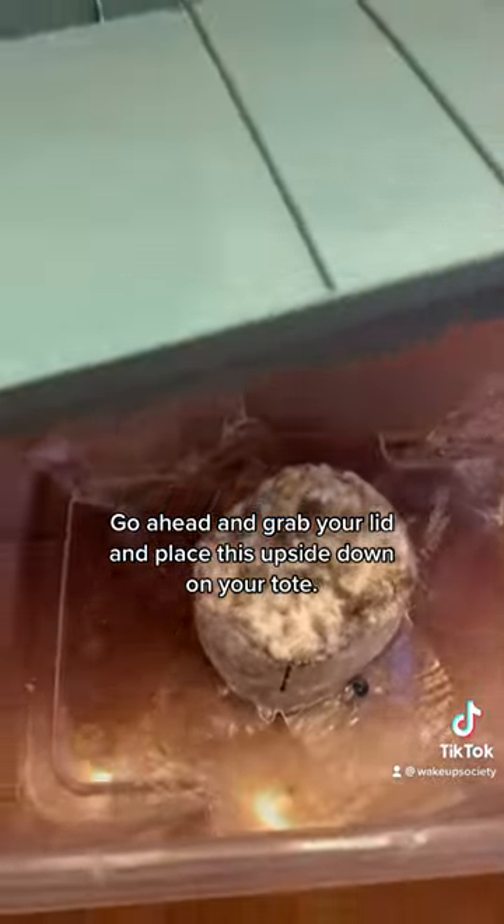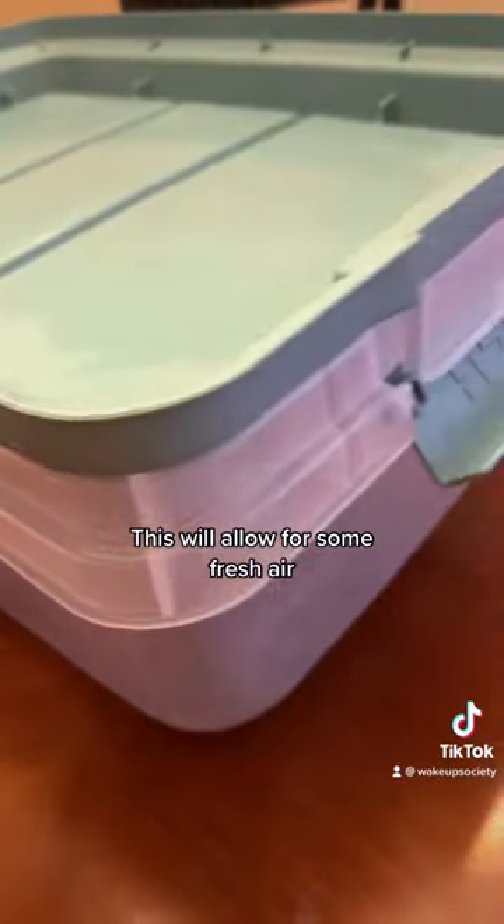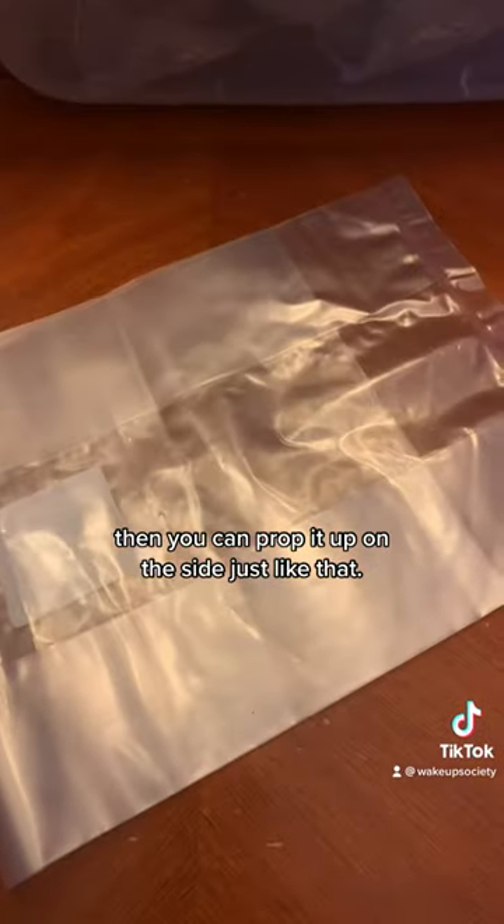Go ahead and grab your lid and place it upside down on your tote. This way we can allow for some fresh air. And if yours closes shut like mine did, you can prop it up on the side just like that.